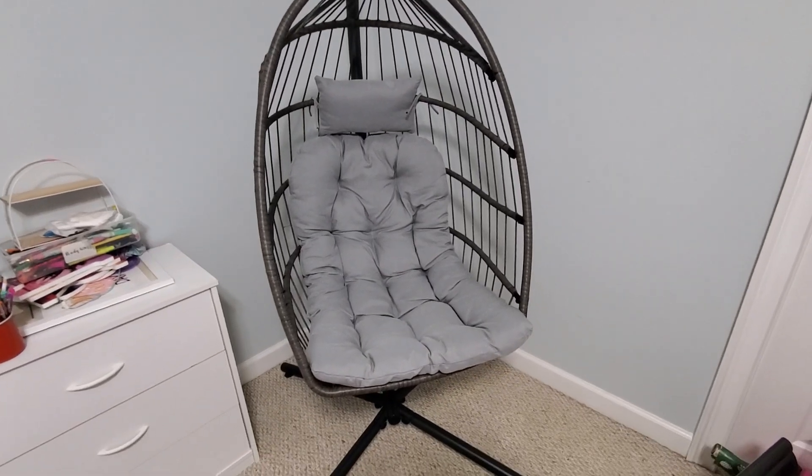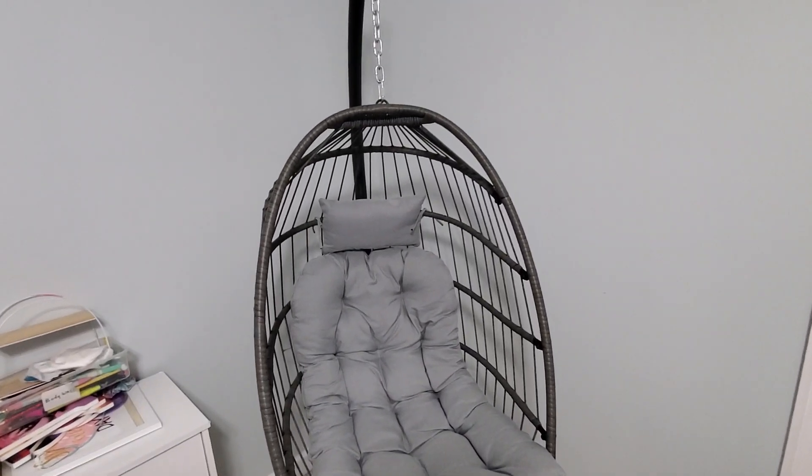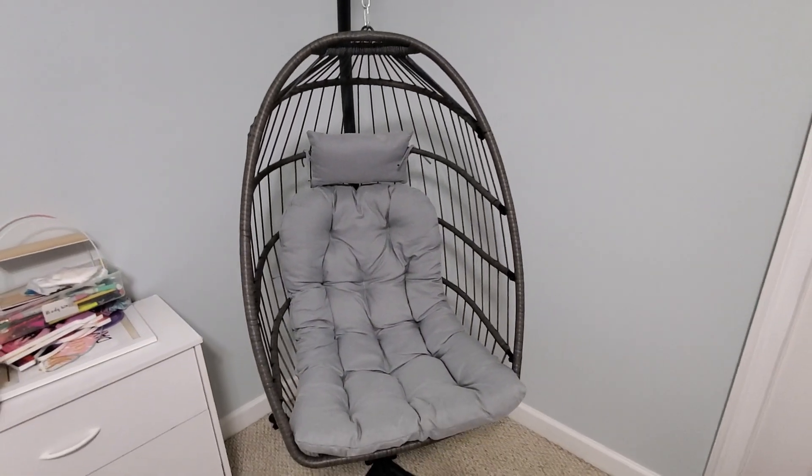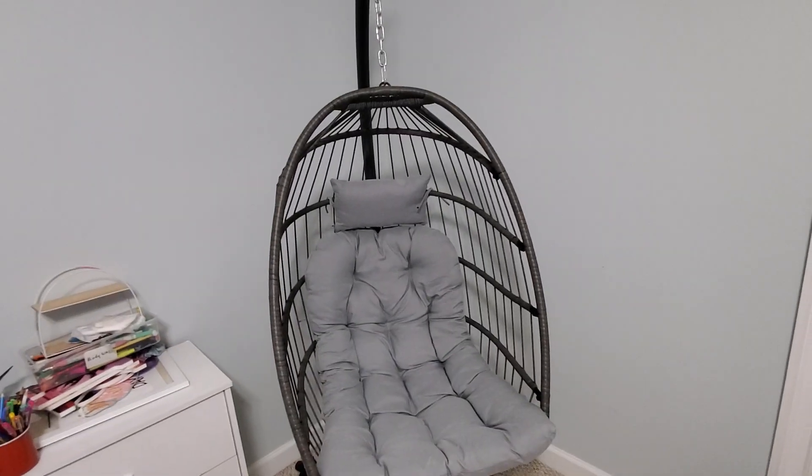Overall, this is a really great chair. We've enjoyed using it. My daughter just loves curling up in this chair and reading books and that kind of thing. So if you're looking for a good hanging or freestanding egg chair, definitely check this one out.